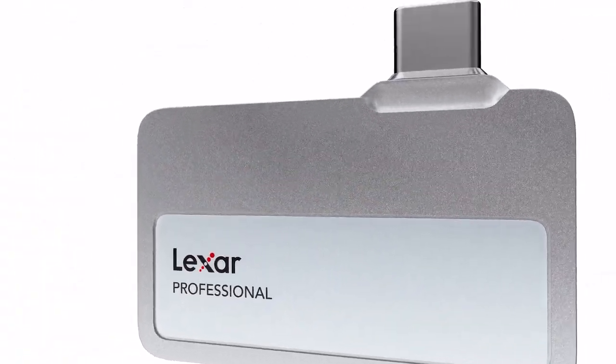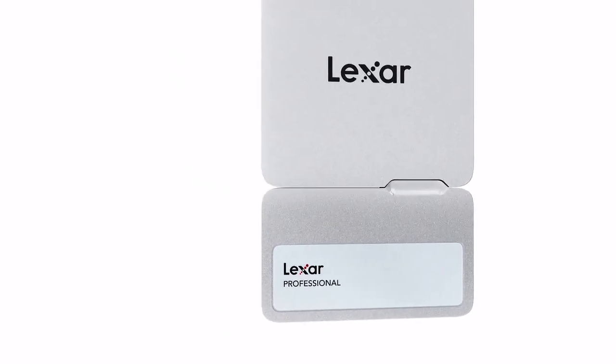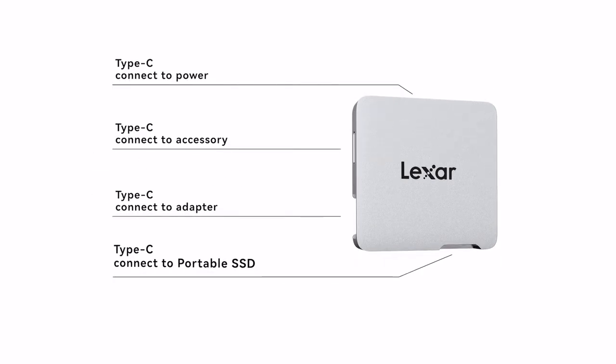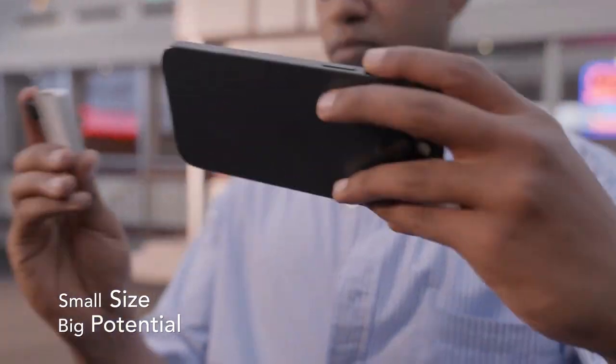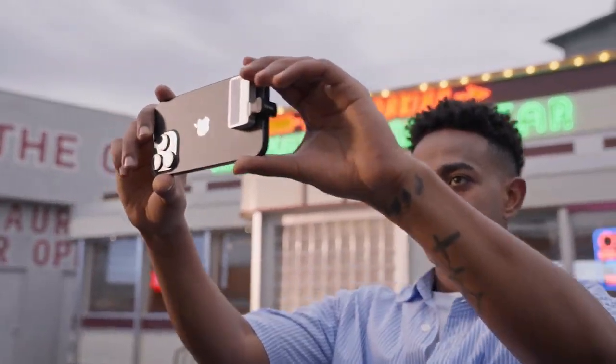Welcome to the new era of mobile storage. Meet the Lexa Professional Go Portable SSD with Hub — an innovative solution specially designed for iPhone cinematography and videography. It is perfect for shooting ProRes videos with iPhone 15 Pro or Pro Max. Super compact size, yet offers a massive storage of up to 2TB.